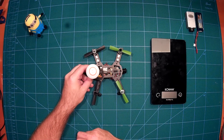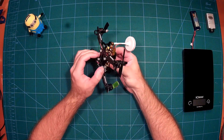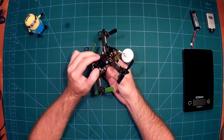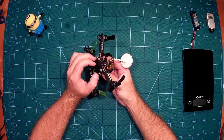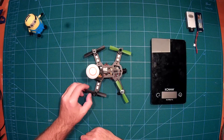Additionally we see here a very small receiver — that's one of the new Orange RC micro receivers, which I will link in the video description as well. So this is the complete setup as far as the parts go.